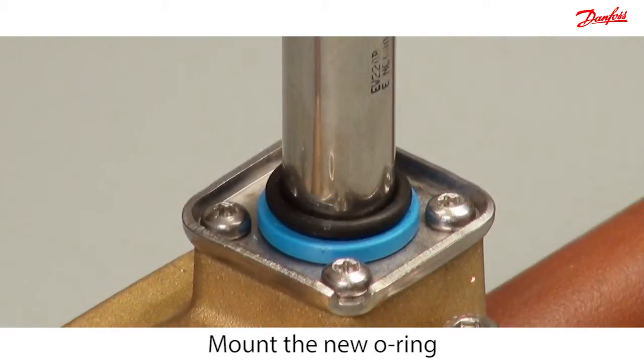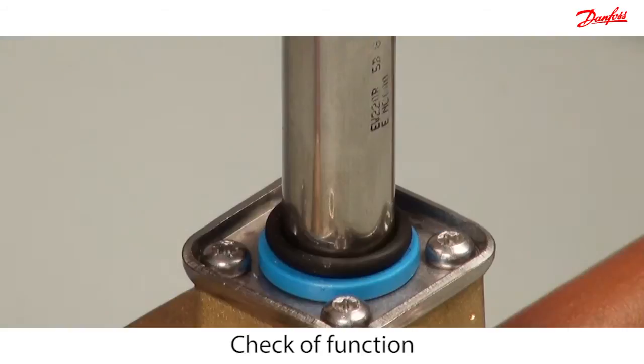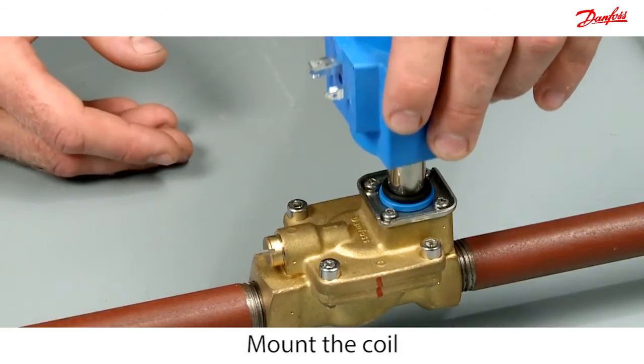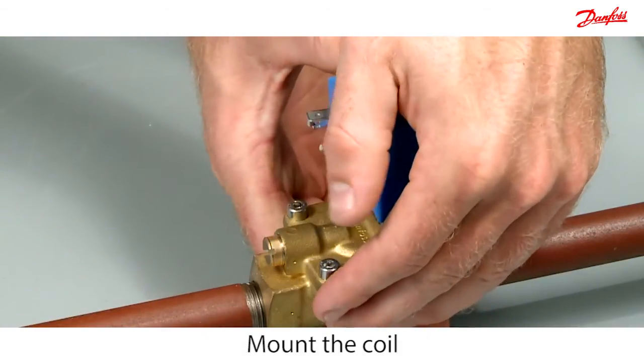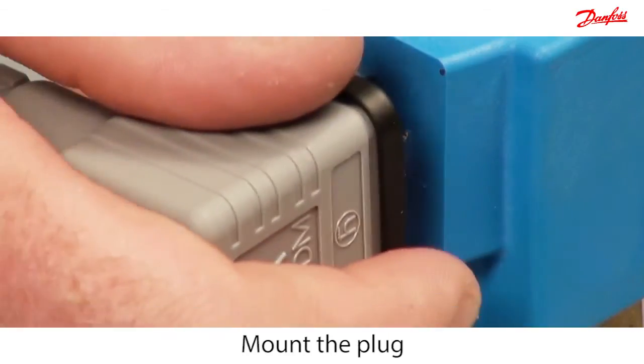Mount the new o-ring from the spare part kit onto the armature tube. At the end, check the functionality of the armature with the permanent magnet. Easily mount the coil with the brilliant click-on system, then mount the plug to connect the power.